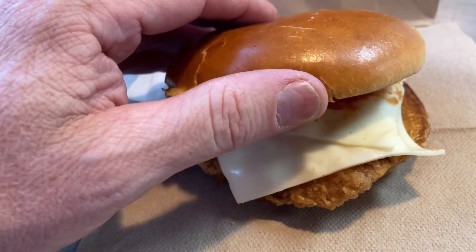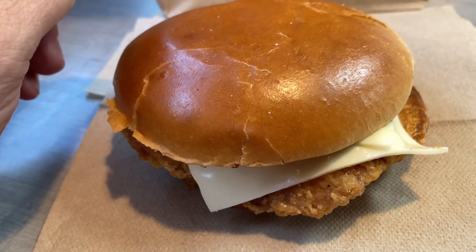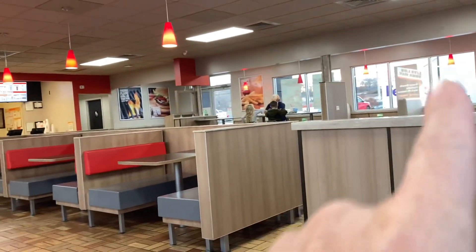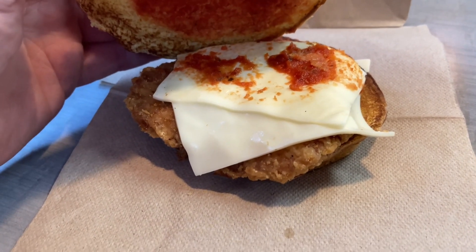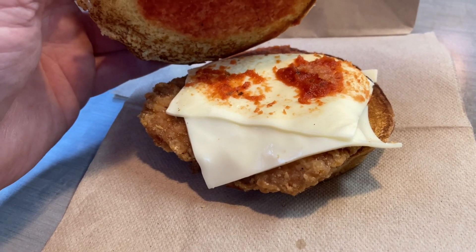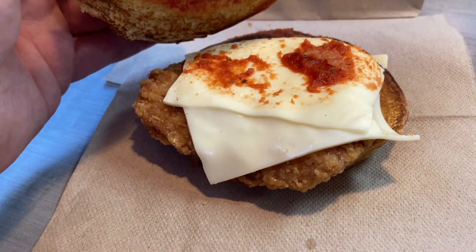This is the new Italian Royal Crispy Chicken Sandwich at Burger King. On the menu and on the front window it looks 10 times better. I don't think I've done any chicken reviews on Burger King's new chicken sandwiches — they came out about three months ago with what they call the Royal Crispy Chicken Sandwich, and I don't think I did a review on that one either.